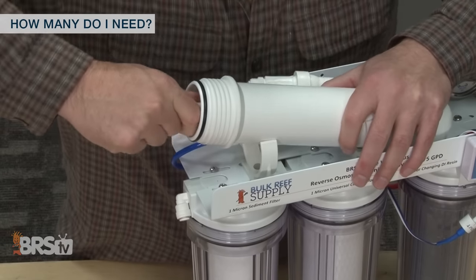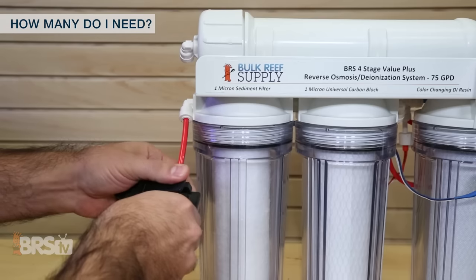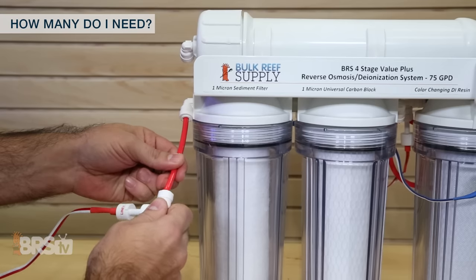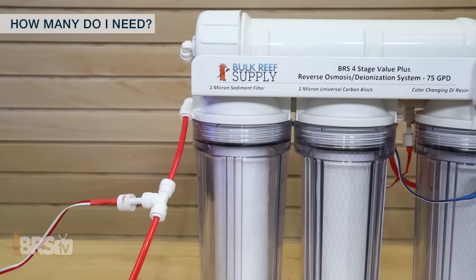Finally, since the sediment filters and carbon blocks don't necessarily remove TDS directly, there's not much need for a meter between them. But as an option, you could add an additional TDS probe before the entire RODI unit to get an idea of what the TDS is coming directly from your tap. One thing to note: the TDS from your tap is not likely to change significantly, so it's not the most common place to add a sensor.